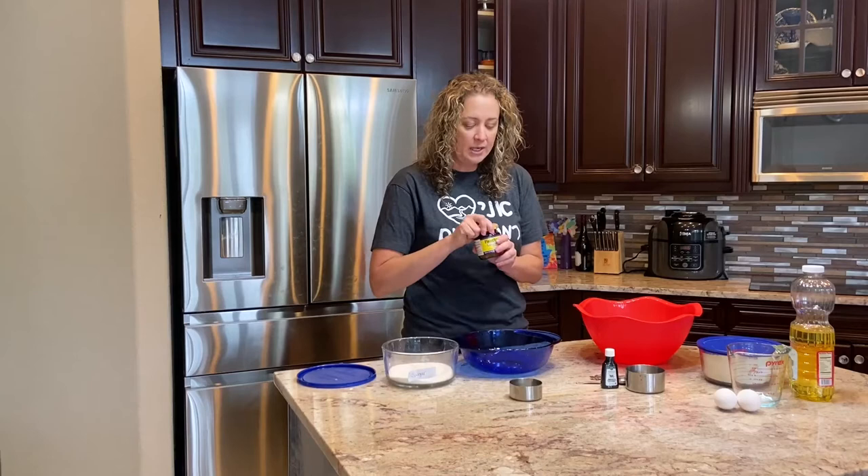I am Alyssa Rehman and today we're going to be making challah. Last year I was a rosh chaniah and a few years back I was a yowetzet, and while I am sad that we are not physically together, I am so grateful to have this opportunity to be part of your cookie. So let's get started.